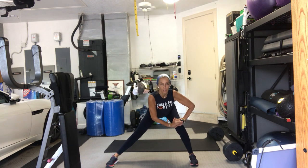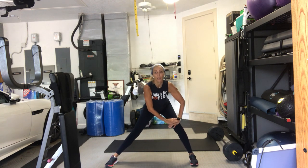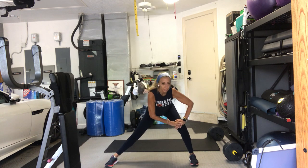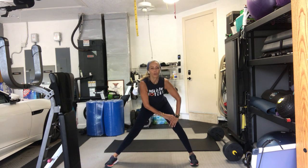Hold it on your left side. Hold it there. Chest is up. Drop your hips a little bit lower. And up. And down and up. Give me four of these — four, two more, one more.